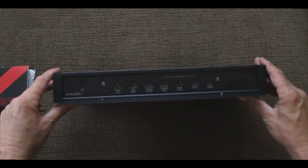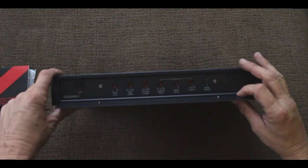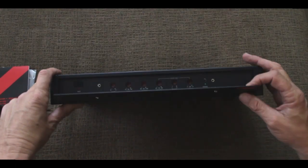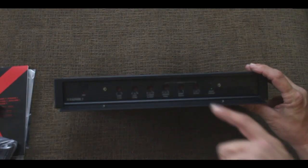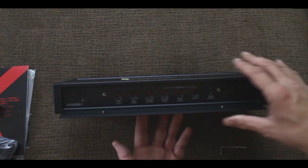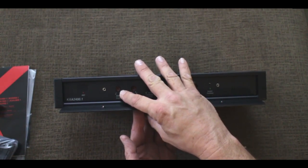That's really good so that way, two or three or five years from now, we don't have a bunch of these amps used on the market without their cover. As we can see here, we've got our gain control, which is really nice because the gain control actually has a light on it when you're setting the gain. When the light comes on, you back off the gain just a little bit.